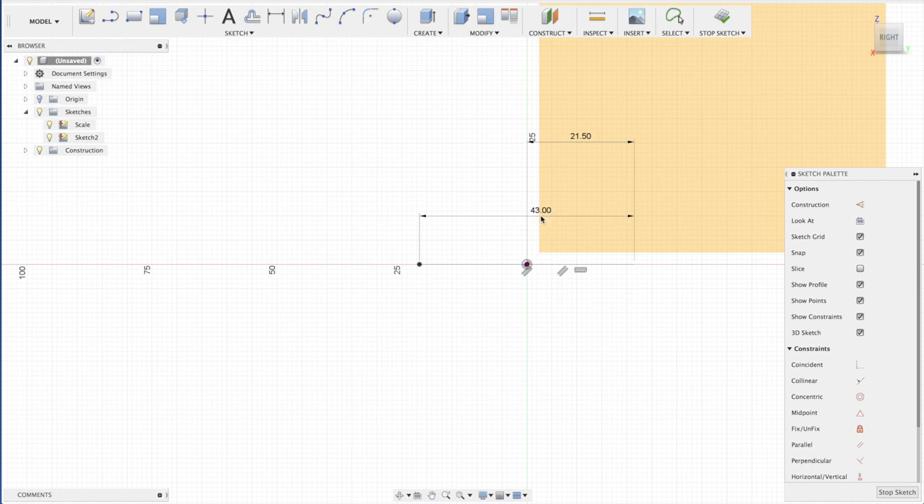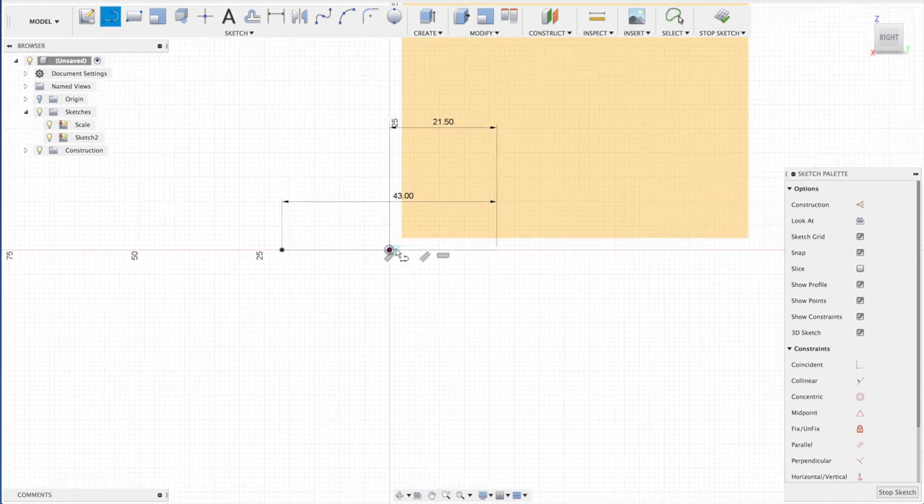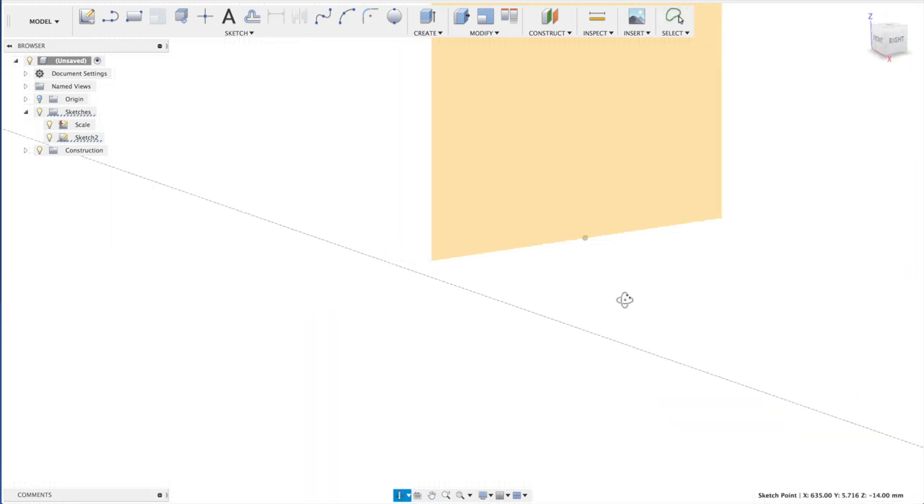We need to set the height of the neck position — that will be 90 millimeters in total, but the thickness of the board is 5 millimeters, so subtract that and you get 14 millimeters for the height. We'll make it a construction line, then get a spline and make the round part of the guitar neck. And that is your first fret.